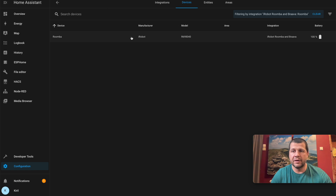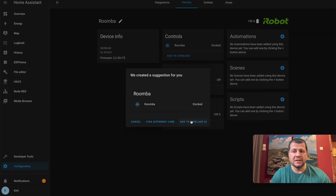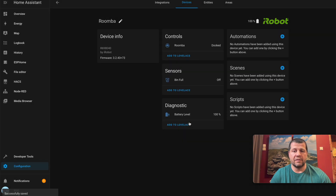Let's see what I have. This is my model, this is the battery. If I click on it I can see three main things: the first one is the current state of my Roomba — it is docked — and I can add this to my Lovelace. The next one is the sensor: Bin Full is off, which means the bin is not full. I'll also add this to my Lovelace.